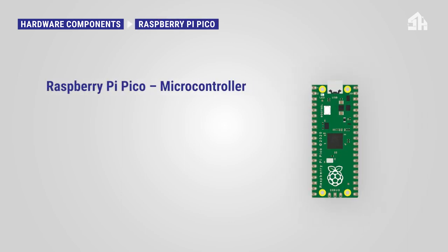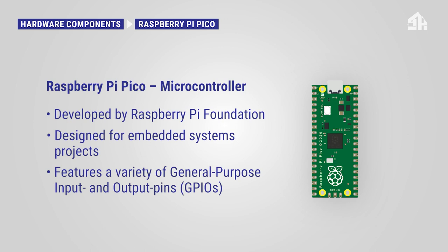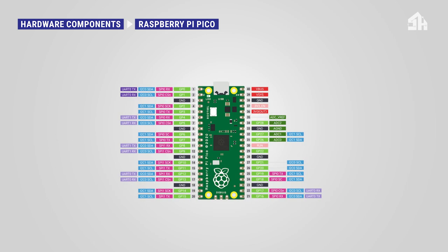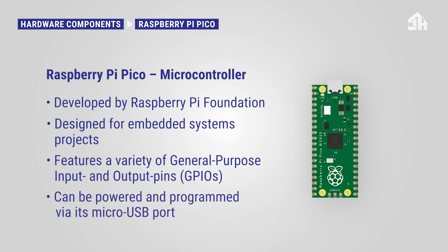There are two main hardware components. First, the Raspberry Pi Pico microcontroller, developed by the Raspberry Pi Foundation. It is designed for microcontroller and embedded systems projects. It features a variety of general purpose input and output pins — the so-called GPIOs — that can be used for digital and analog inputs and outputs. You will find an overview of all GPIOs in the learning module. The Pico can be powered and programmed via its micro USB port, making it easy to connect to a computer for programming and power supply.